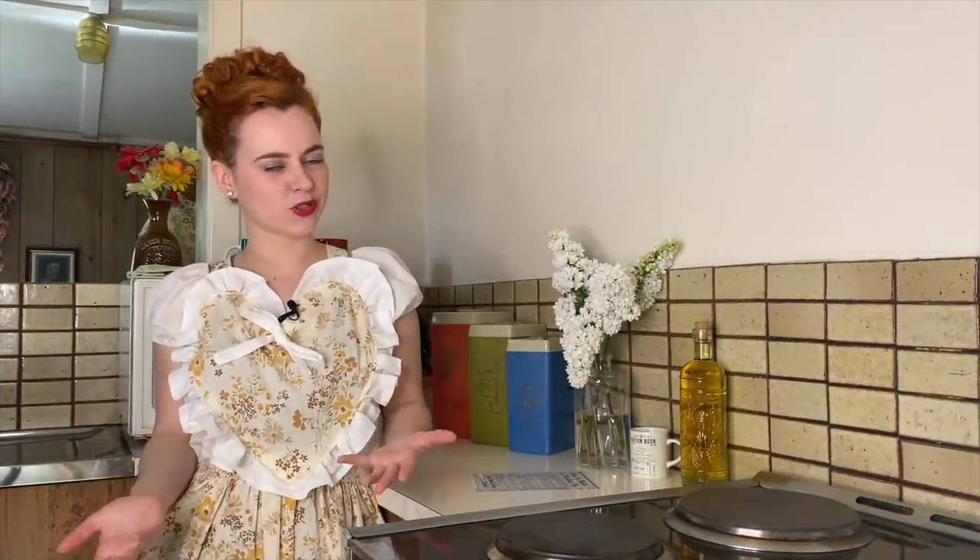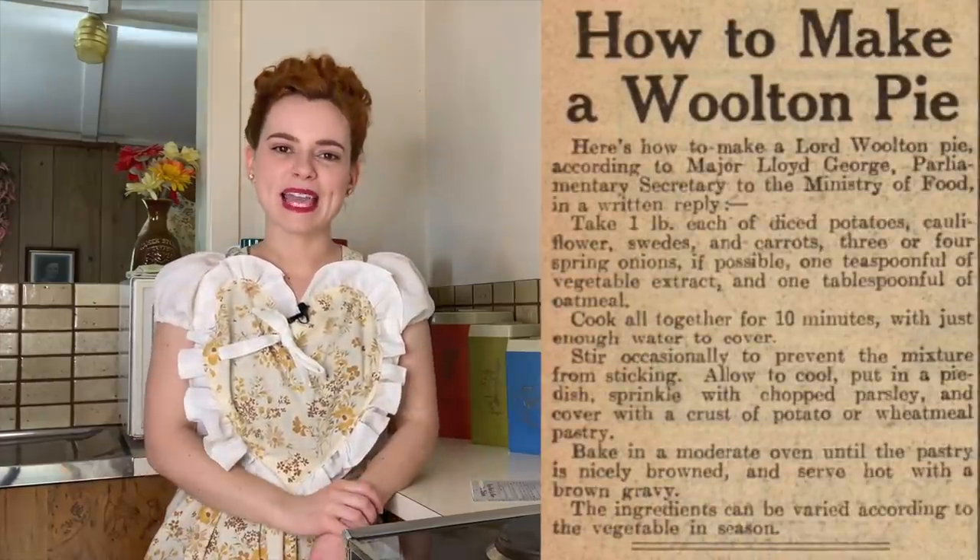Hello darlings and welcome back to Dining Through the Decades. I realized I never introduced myself, so my name is Sage Lilliman and in today's episode we're going to be making Lord Walton pie. This pie came about in 1940 during World War II by a chef in London who made this pie specifically for the Minister of Food at the time, Lord Walton.